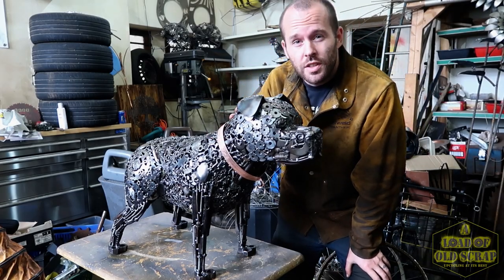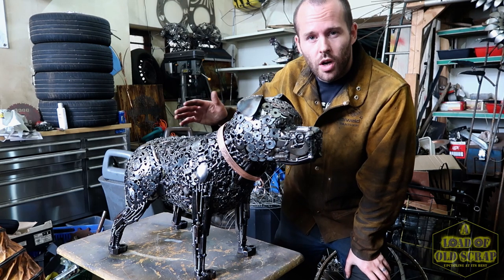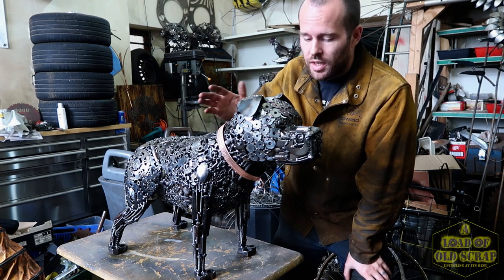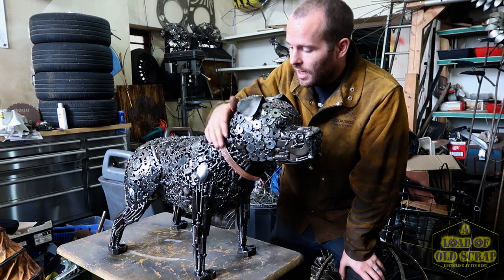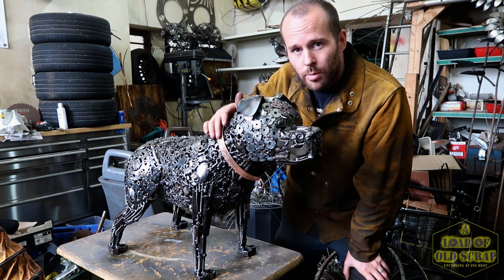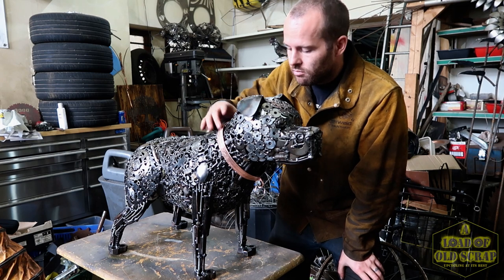He's finished. The last few finishing touches I did were just a bit of wire brush over the entire thing, a couple of coats of clear acrylic lacquer, and the collar made out of copper pipe — just flattened and shaped around there.